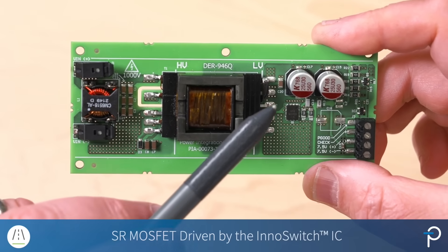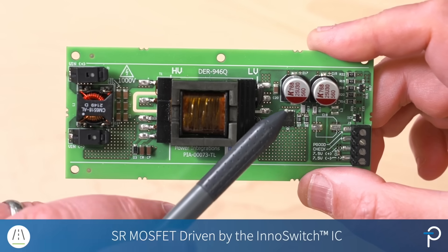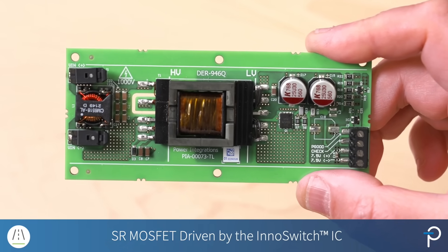On the secondary, you have the output capacitors and we have the SR synchronous rectifier MOSFET that's driven by the inner switch.